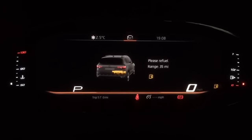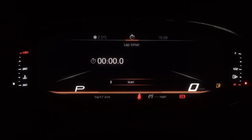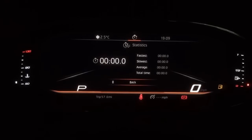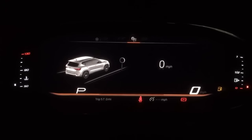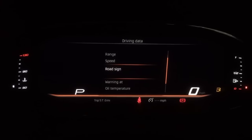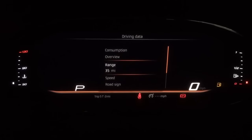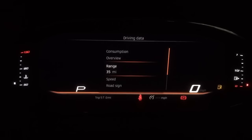It's highlighting that I have low fuel. I can also look at things like the lap timer, or use information relating to starting the car. I can go into statistics as part of the Cupra functions, and also go into information relating to the car — such as digital speed, road sign recognition, and speed warning settings. This is all part of the multi-functional display.